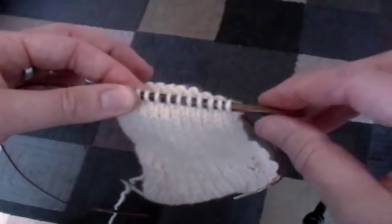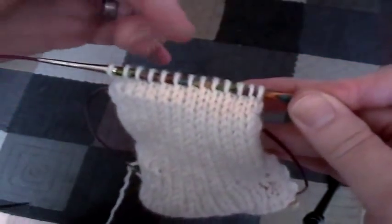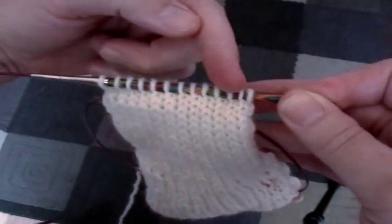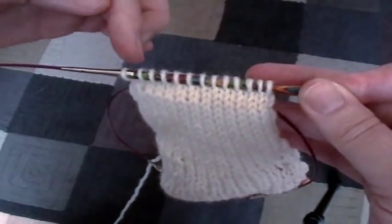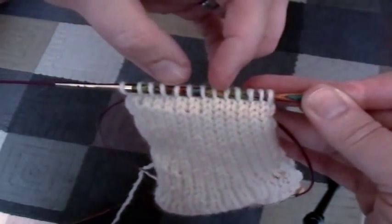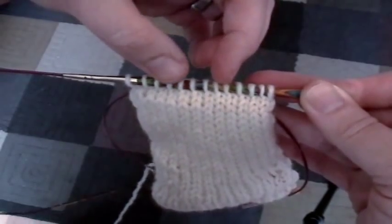The way that we do a short row heel is we knit down to about the last stitch, back to one stitch short, come back to two stitches short, and we keep knitting continuously one less stitch as we go down until we get to the set of active stitches that serves as the turning point of the heel. And then we add them back.